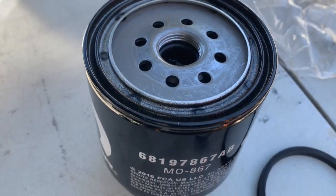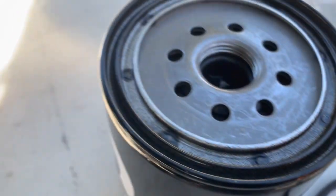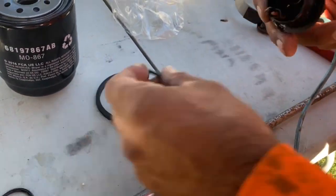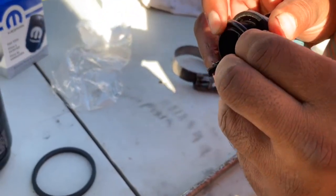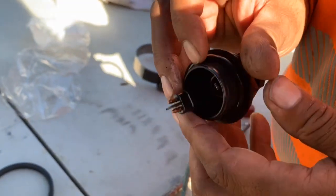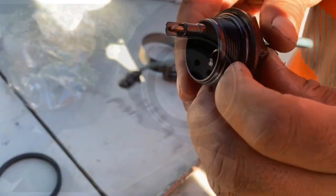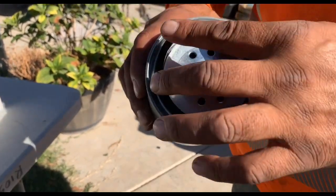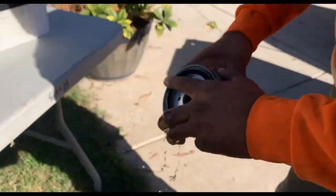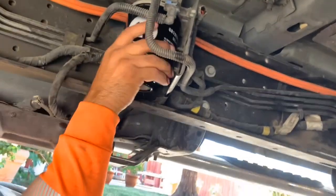The new fuel filter comes with two new O-rings — one for the top and the smaller one for the bottom. He's taking off the old O-ring and installing the new one. You have to make sure that the O-ring is still on the old filter and not stuck on the truck. In this case it came off with the filter, so he removes it and installs the new one. Now he's installing the new fuel filter.